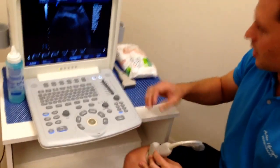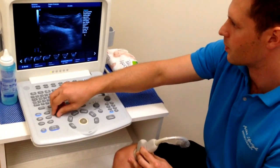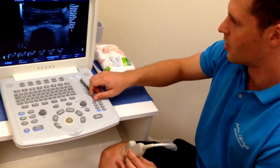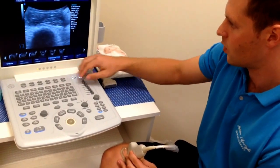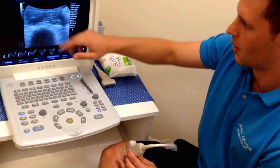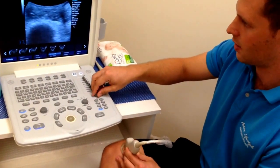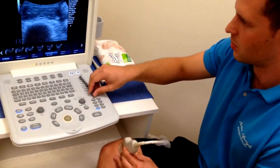We might have to zoom in a little bit. If the image is oversaturated, it becomes very difficult to see what you're looking at. So we might turn the gain down to get a little bit more definition between structures.